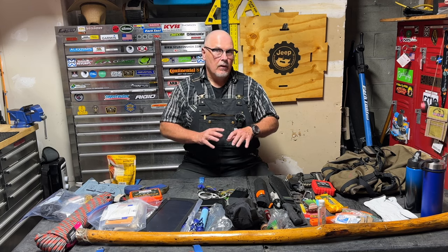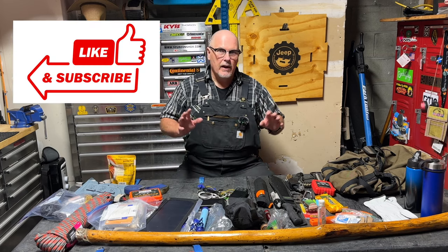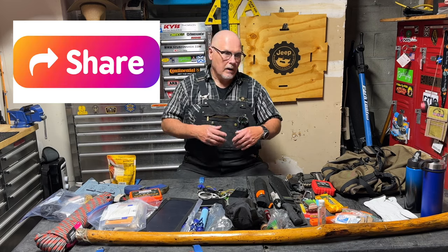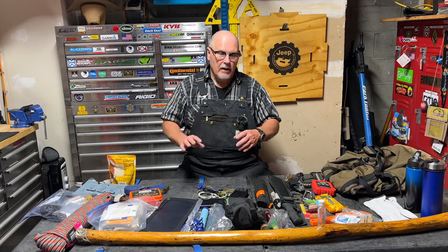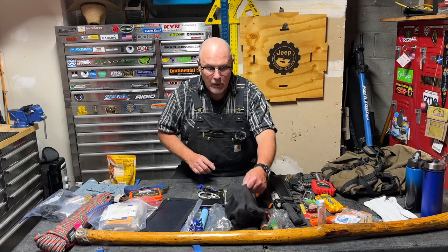I'm not talking about a bug out pack for prepping to survive for days and days. I'm talking about getting from a place you're broken down out to where you can get a part for your vehicle, maybe get a ride somewhere, get back to civilization — because you're planning on getting something and then coming back to rescue your Jeep. You just need to get out of there. Important thing I learned: at 110 degrees, we did a side hike and ran out of water. Water is going to be my most important thing.